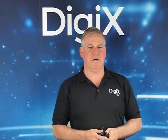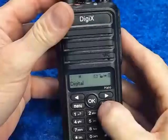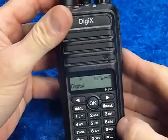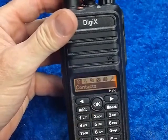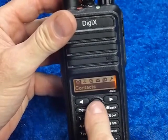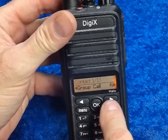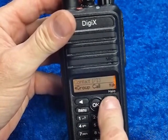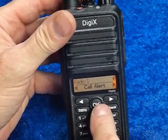Let's have a look at the button sequence we need to activate this feature. The sequence of buttons is: menu, contacts. We want to contact radio 1 and we want to make a call alert.